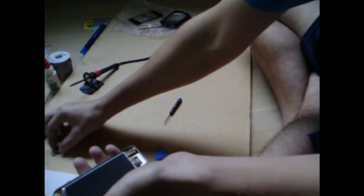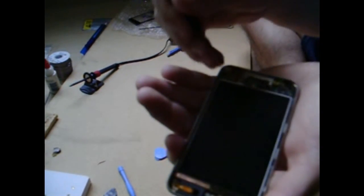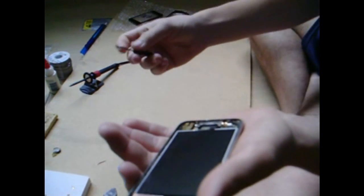I'll provide some pictures because I know my camera's recording quality is kind of bad. So the first thing you need to do is take out the two screws on top of the audio jack. Take your screwdriver and unscrew them.